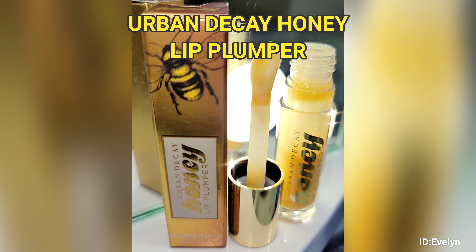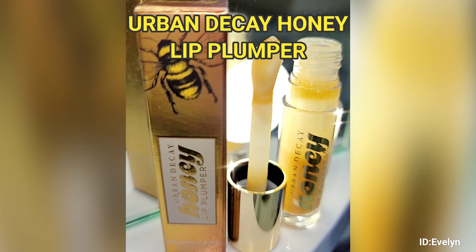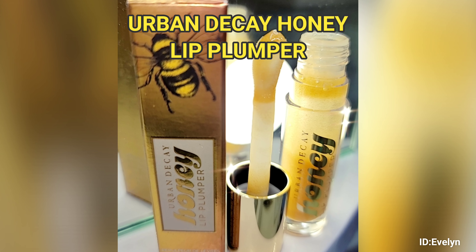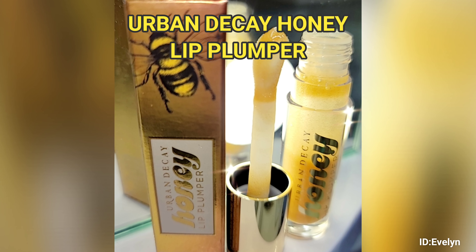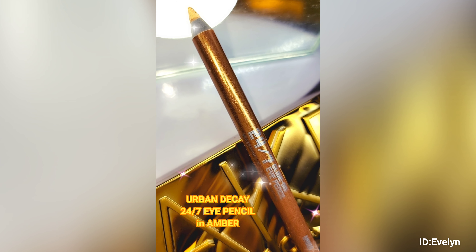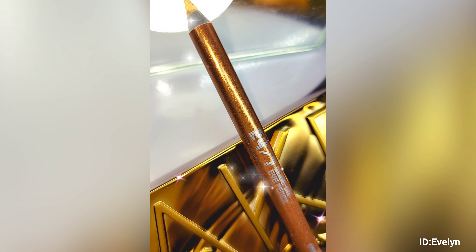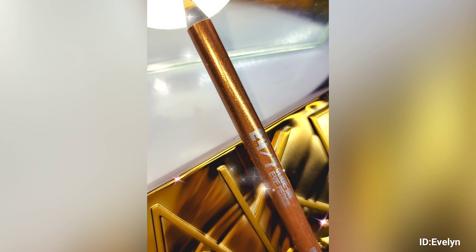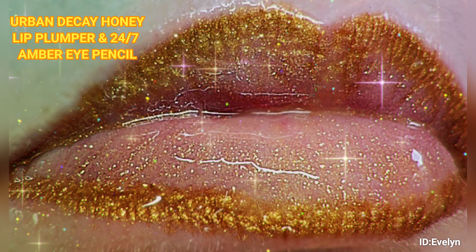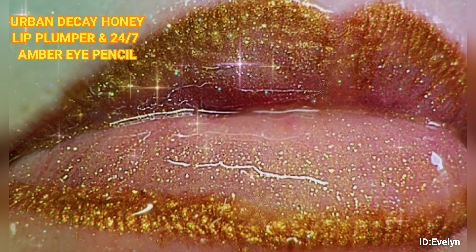Urban Decay Honey Lip Lamper. Urban Decay Glide On Eye Pencil in Amber. Urban Decay Honey Lip Blumper and 24-7 Amber Eye Pencil.